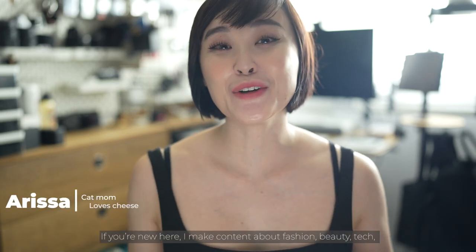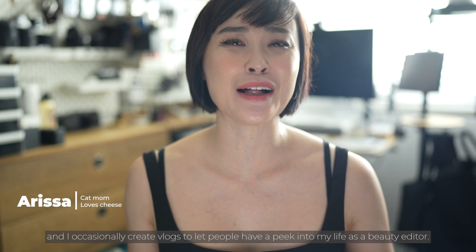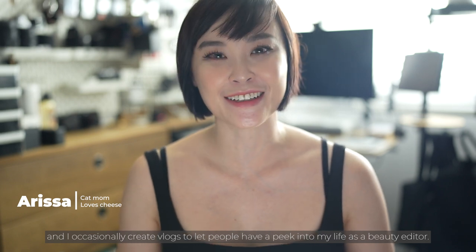Hi everyone, my name is Sarissa. If you're new here, I make content about fashion, beauty, tech, and I occasionally create vlogs to let people have a peek into my life as a beauty editor.